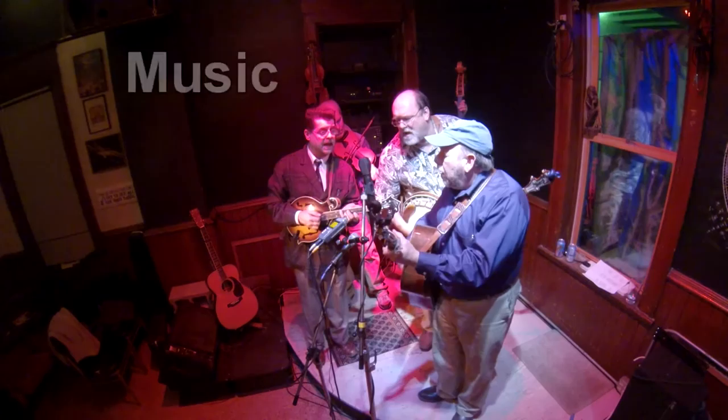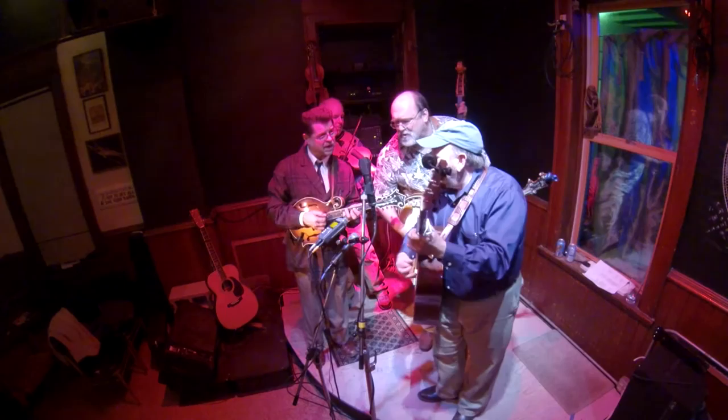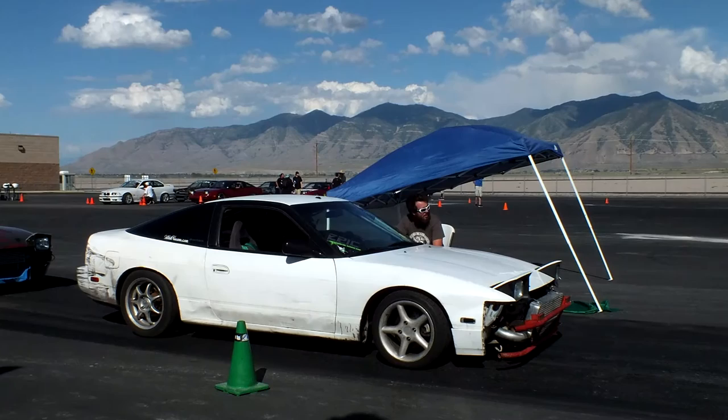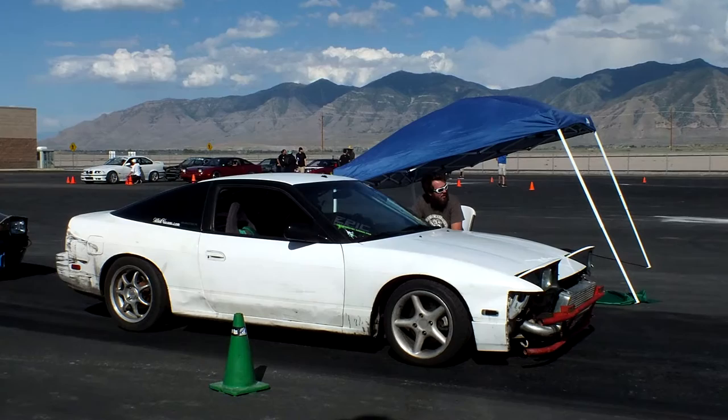And then of course we have our music. His mother and I are very musical, so it's no surprise that he would be as well. I mean, we all have our toys — he's got his, and that's fine.